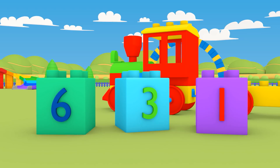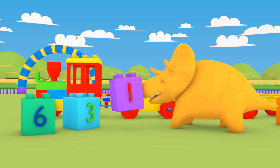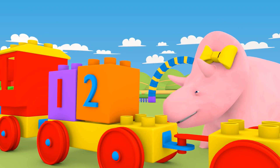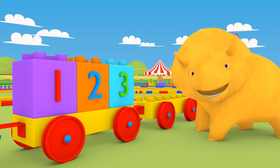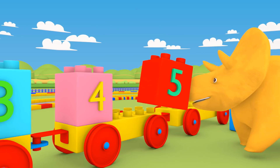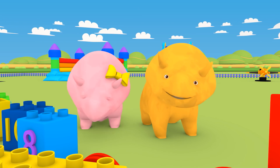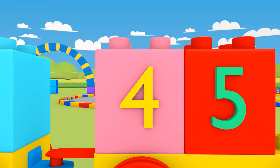What number goes first? One. Well done. Next is the number two. Number three. Here's number four. And five. Do you want a rest? Shall we go through the numbers so far? One. Two. Three. Four. Five.